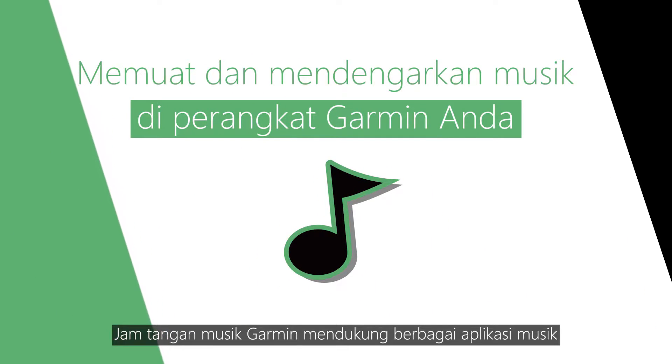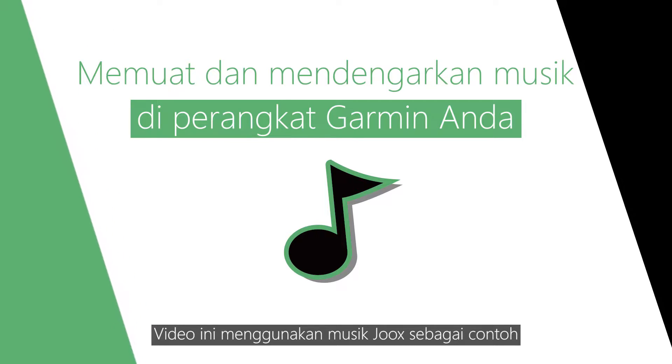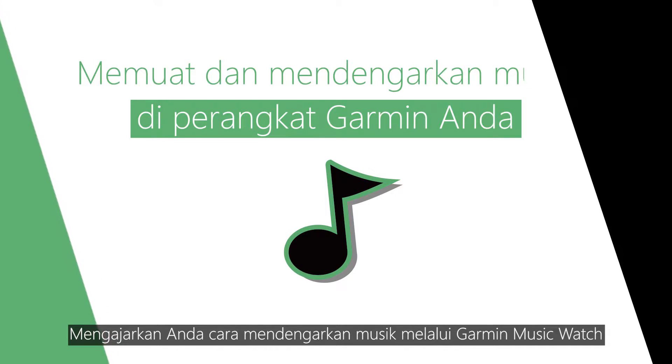Some Garmin watches support the music app feature. This tutorial video may also apply to more music apps in the future, but we will be demonstrating Juke's music app today.